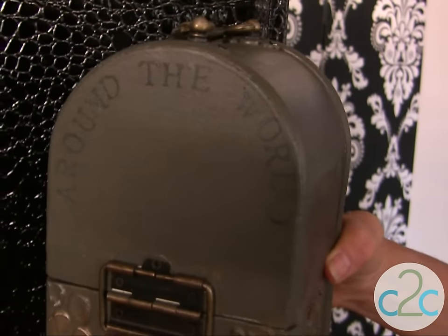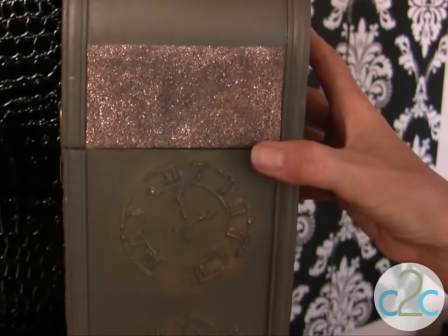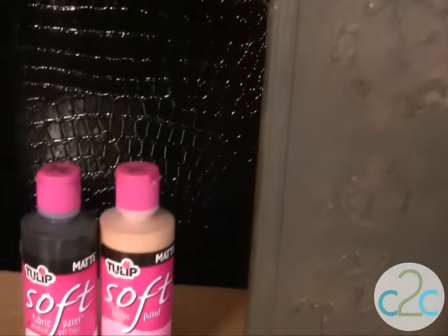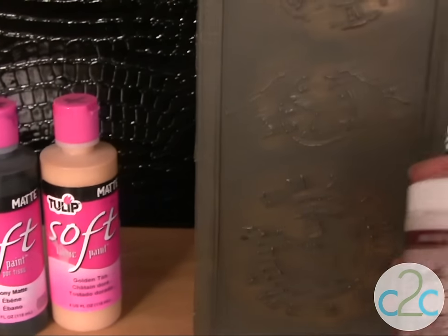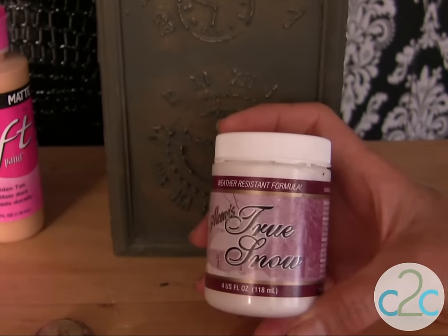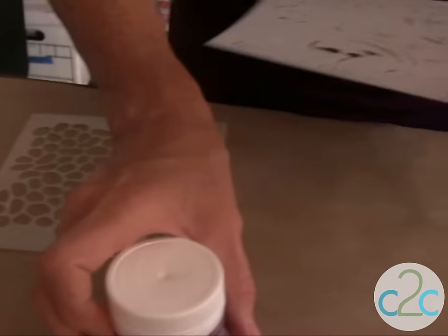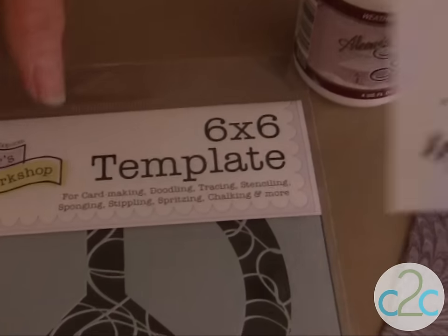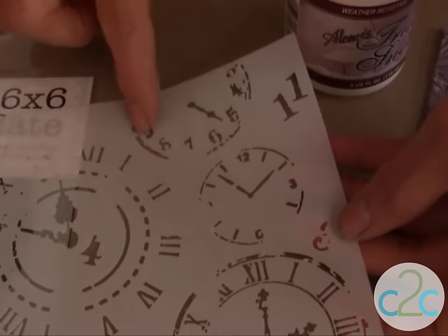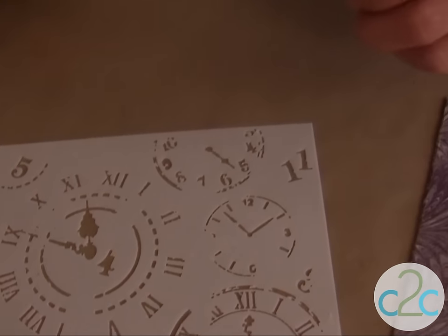I can tuck little mementos into my around the world box. I'm using my Tulip Soft paints to paint, and I'm using my Aline's True Snow to actually do my texture work. Crafters Workshop has the coolest stencils and they're really detailed, like the clock patterns here, and it works great on this type of project.